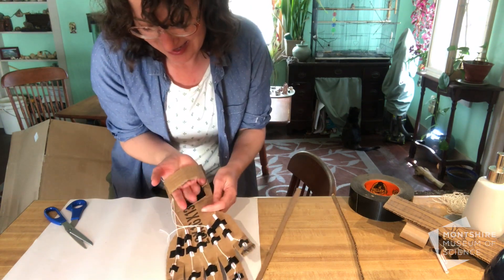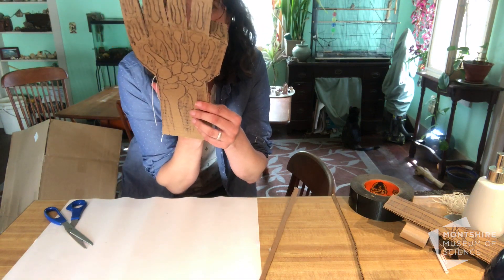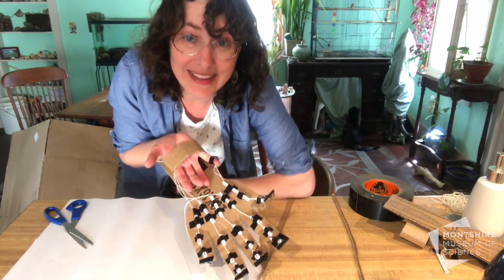Let me test it — hand in. Now let me do that for the other fingers too.